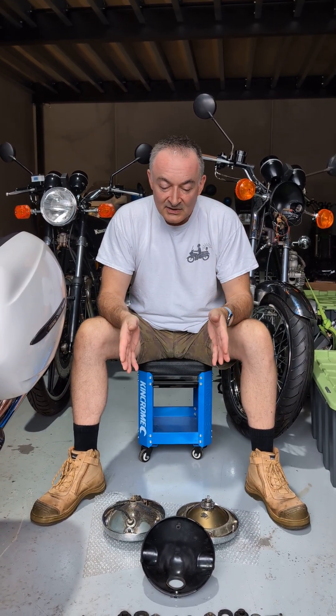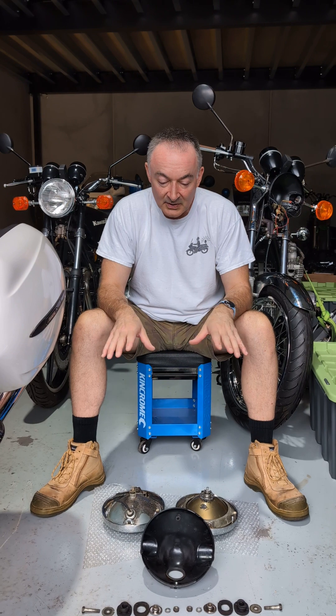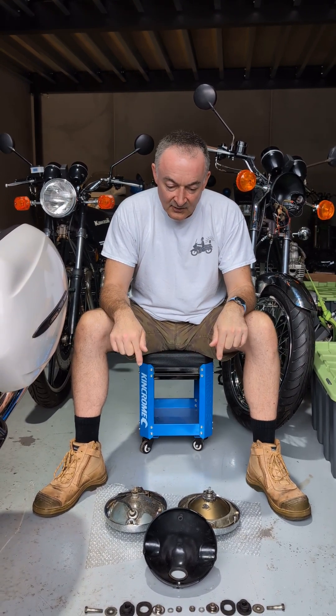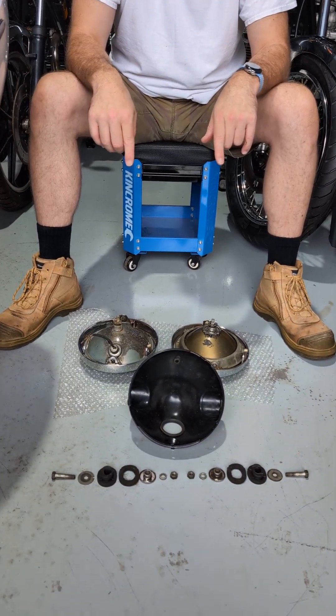Greetings all, another update from the workshop and another in the interesting — well, at least I find it interesting — series about the small infinitesimal changes that go to make up a police and a civilian version of a Kawasaki. What you see on the floor is two variations on headlights that were supplied and fitted to both civilian and police bikes.